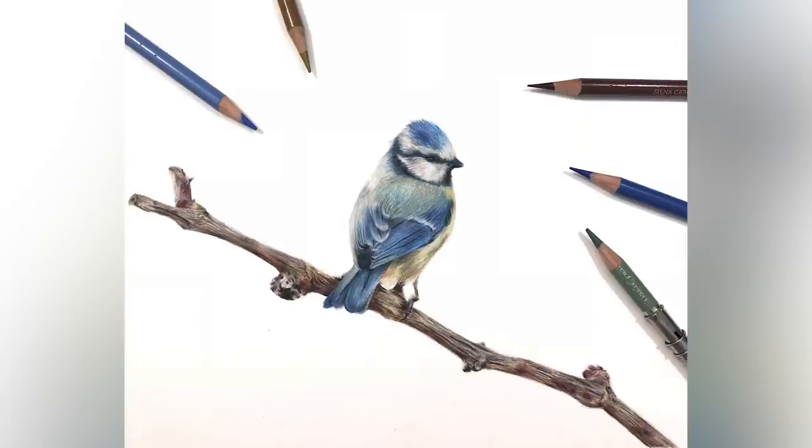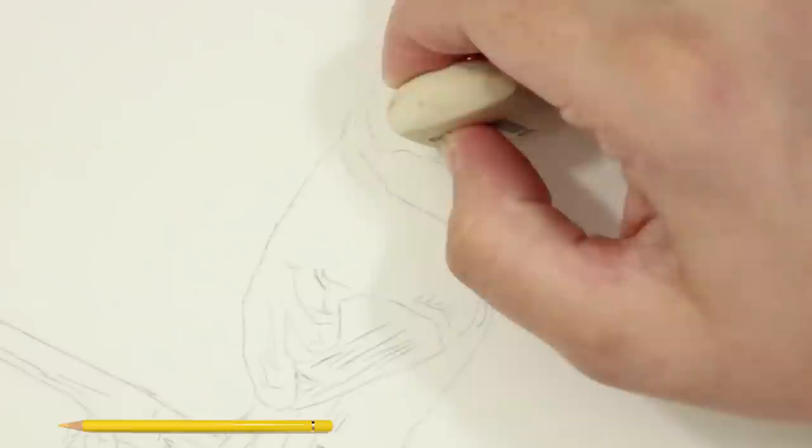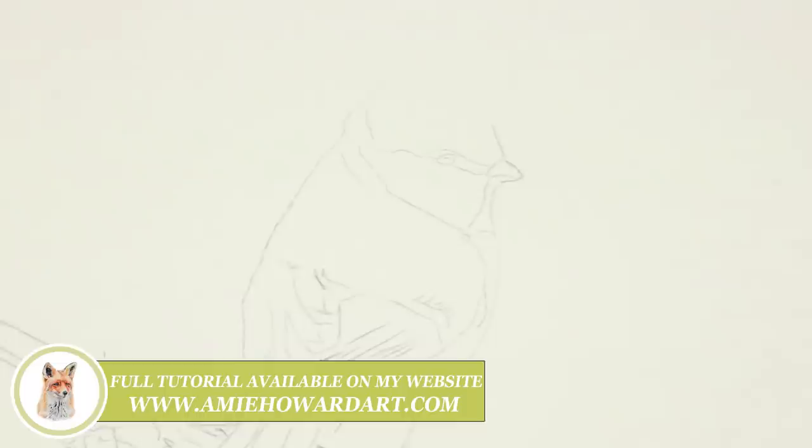Hi guys, welcome back to my channel Amy Howard Art. If you're new around here, I'm Amy and I create art using coloured pencils. In today's video I'm going to walk you through the steps I took to draw this cute little blue tit. Before that, if you want to draw along with this tutorial, the reference image is listed in the description along with all of the materials I've used. You can also find the full tutorial in real time over on my website tutorial subscriptions — I'll leave the link below.